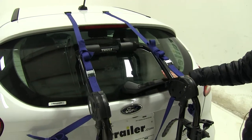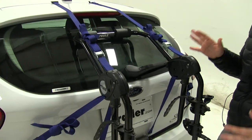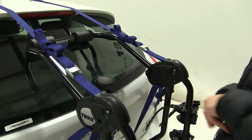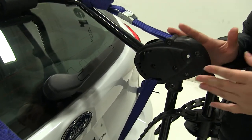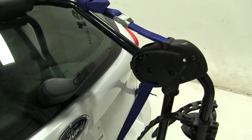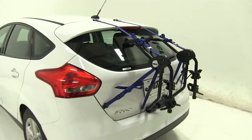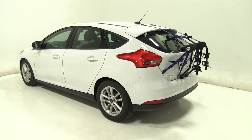One thing to note is that you won't be able to use the rear wiper blade with this installed. To adjust this to fit either your trunk or your hatch, depending on your vehicle, we have two dials, one on each side. You would undo both of those and adjust to the specific setting — we have it set to 8 for our Ford Focus. You will get a list, and you want to double-check that setting. That list will also have all the different vehicles this bike rack fits, so you can have one rack for multiple different vehicles.